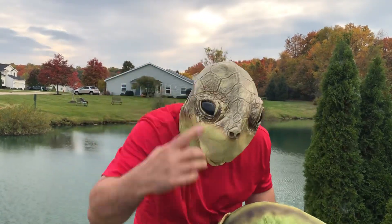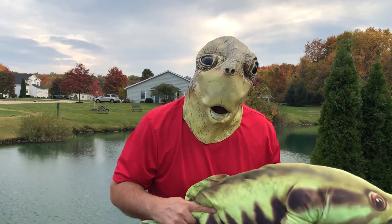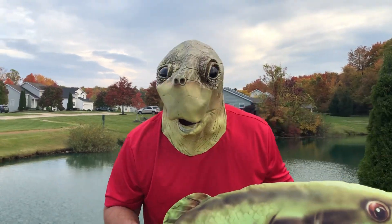You want to catch more of these and less of these? You want to avoid heavy vegetation. You want to avoid live baits. You want to switch to plastics like crankbaits, spinnerbaits, plastic worms.